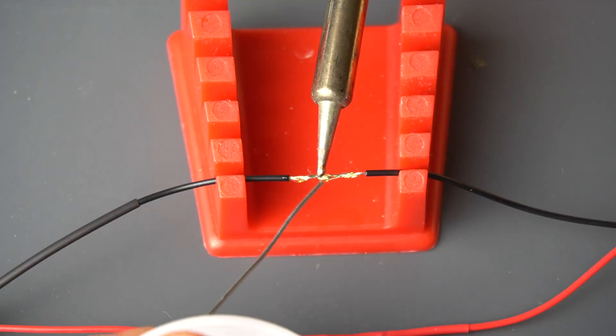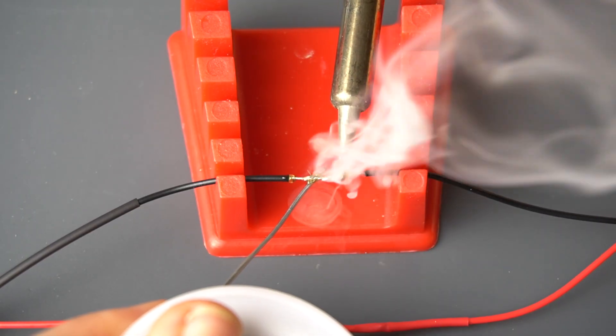This video is sponsored by Temu. Hey there, RC Girl here. Today I'm going to walk you through how to solder for the radio control hobby. This is tailored for beginners. It can be a little intimidating, it can be a little frustrating at times, but you got this.